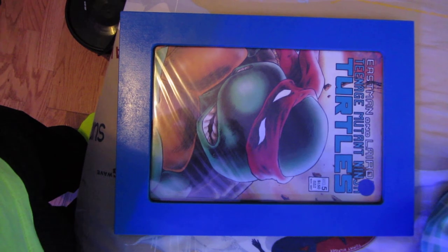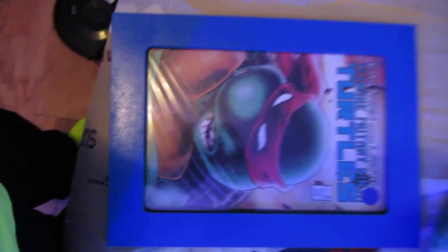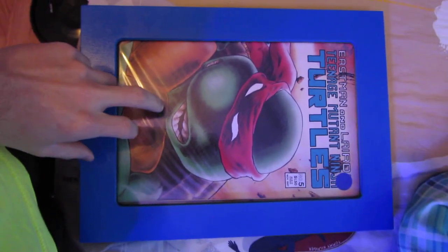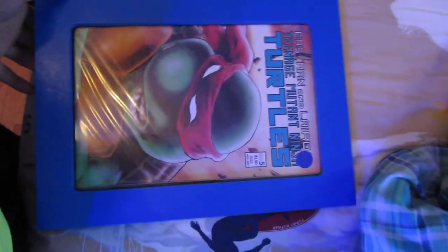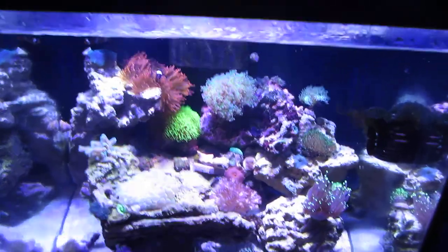There's a comic book store literally not even half a mile from the fish store, so I went there today and got a really cool Ninja Turtles cover — I'm just gonna hang it on the wall with my superhero comic stuff. It's $10 — it's like the fifth Ninja Turtles comic made, second cover, from November 1987. The frame wasn't $10, but the comic was — why not.